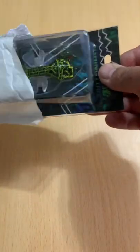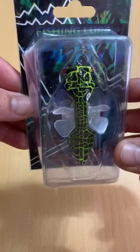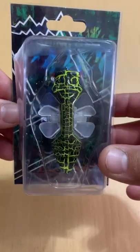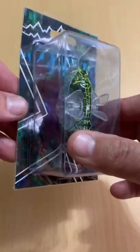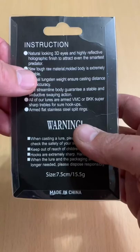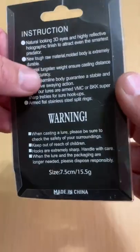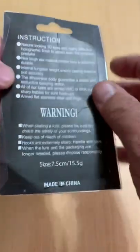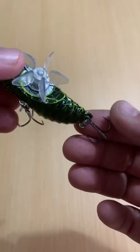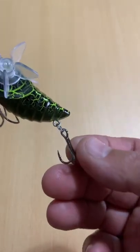Here's one of the lures we were looking at just a couple of weeks back. Picked this up off AliExpress — ordered it less than two weeks ago, got it for four dollars and three cents including shipping. That's the one that had that kind of odd topwater paddle wheel looking feature to it. The specs on it: 7.5 centimeters, 15.5 grams, two treble hooks — kind of low grade hooks, but they'll work for now.